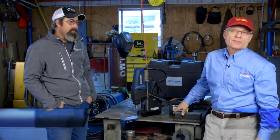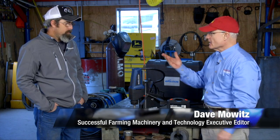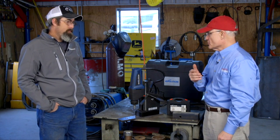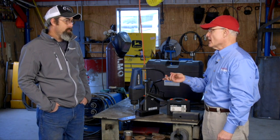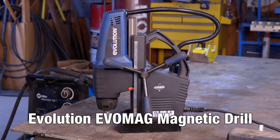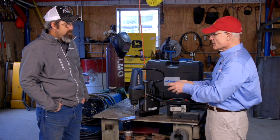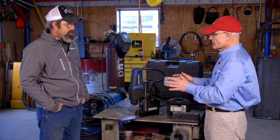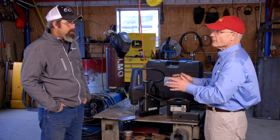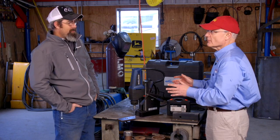I've got a lot of questions about the magnetic base drills on the marketplace, and Bobby Huffman from Medina, Missouri also evaluated this tool as part of the product test team effort. This is the Evolution Evo Mag. It comes in a series of different models depending on the arbor size. Bobby, you found this was a tough buy to make for the cost, but once you got it, you didn't know how you got along without it before?